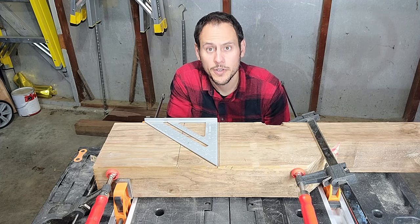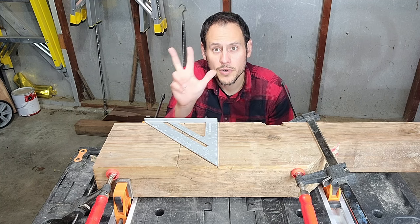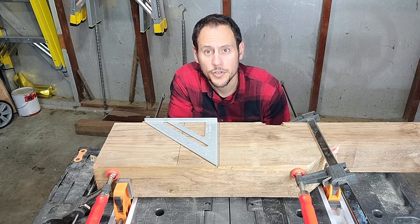Do you need to make a crosslap joint or a dado joint in a 4x4? Stick around and I'll show you how to get it done easily using these three basic tools that any woodworker should have.